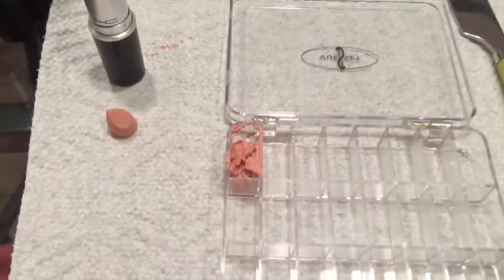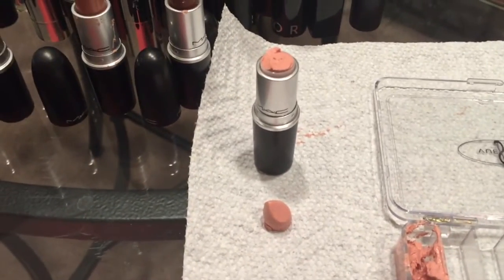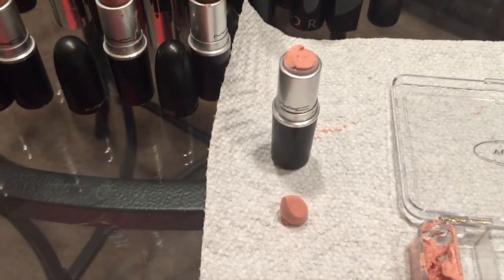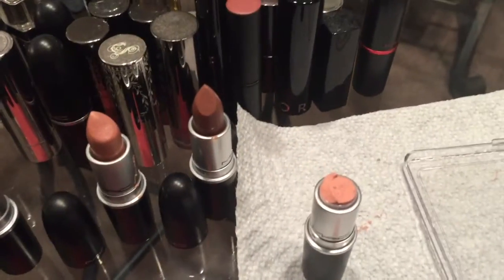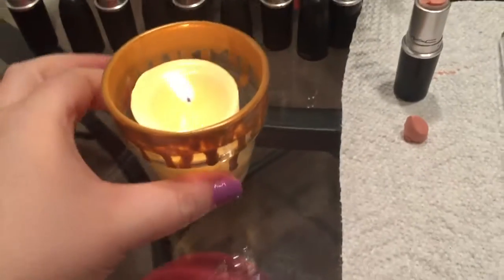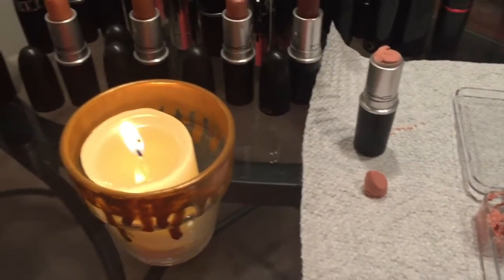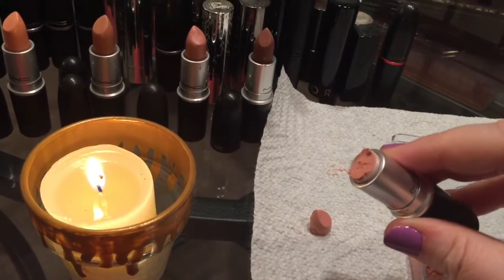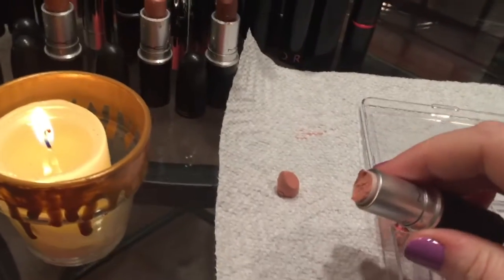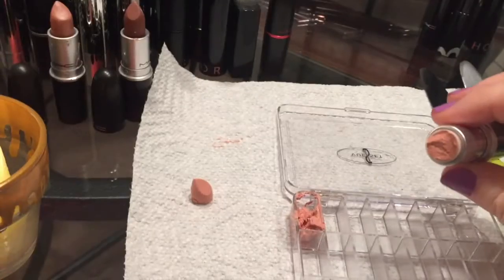Our first shade is in the palette. You're probably wondering why I have this mutilated MAC lipstick on the side — I'm not depotting the whole thing, so I'll show you how to put it back together. What you need is a candle. Take the top piece, hold it over the candle for just a second — it melts pretty fast — then reattach that top and smooth it out with your fingers. And there you go, your lipstick is back together and you don't have to waste an entire MAC lipstick.